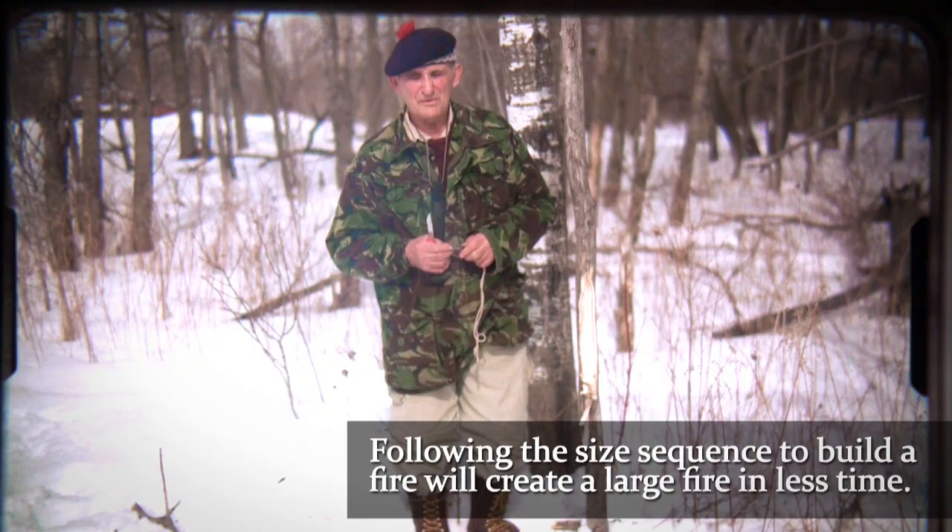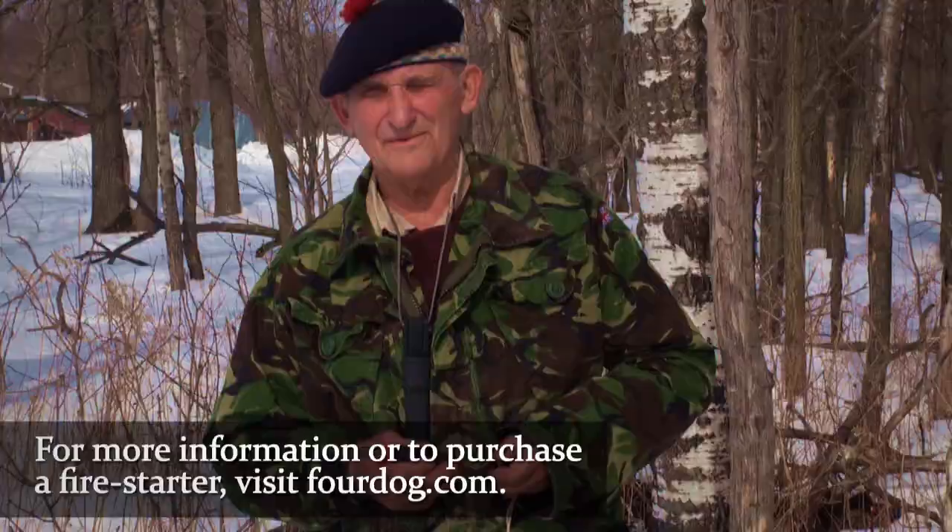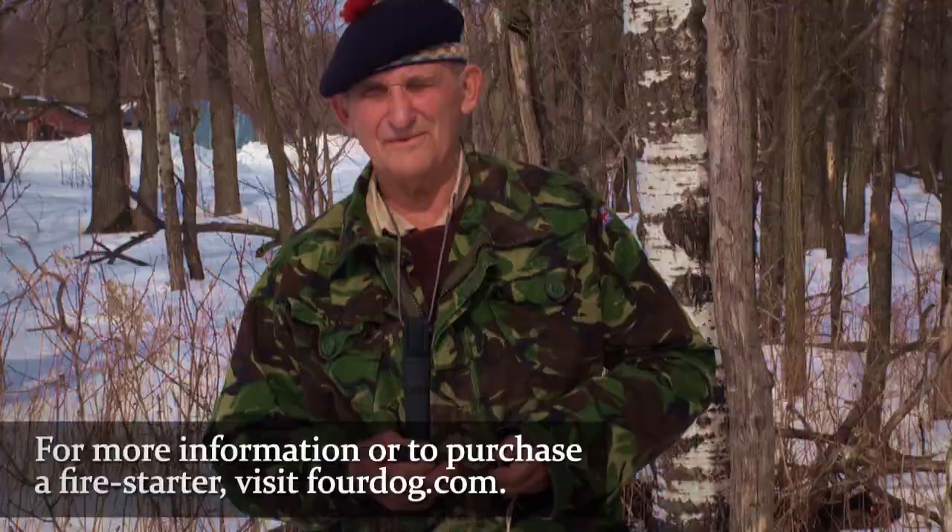A person lights a fire and has it roaring in five minutes where other people pile on stuff that's too big and then wonder why the fire is so slow to start. Four Dog Stove is where you can buy both the knife and the rod.